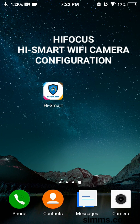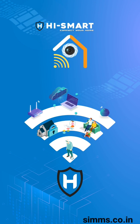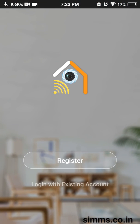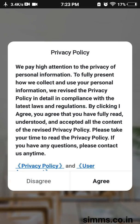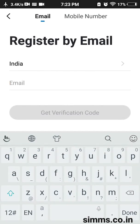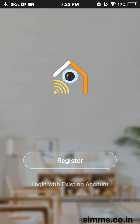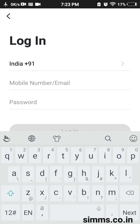Hi friends, check the Wi-Fi camera in HiFocus. We have a HiFocus app and a friend panel in the Play Store. If you don't have any account, you can log in with your mobile number. If you already have an account, you can log in directly.